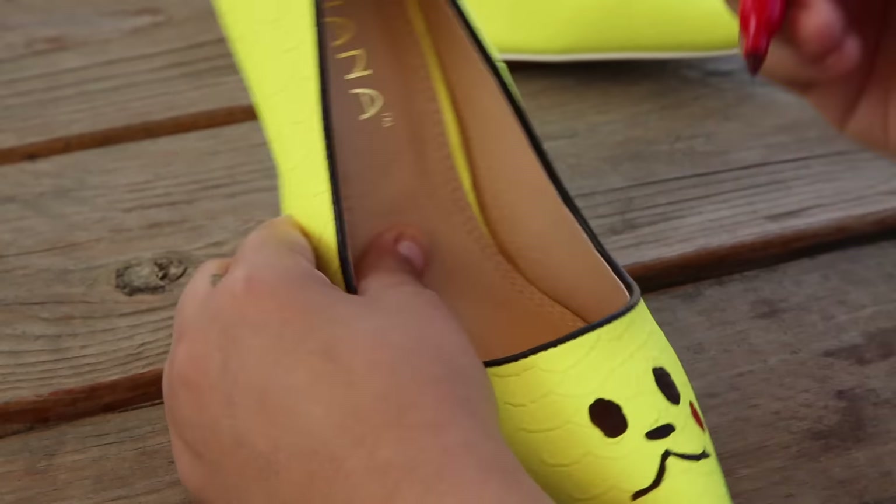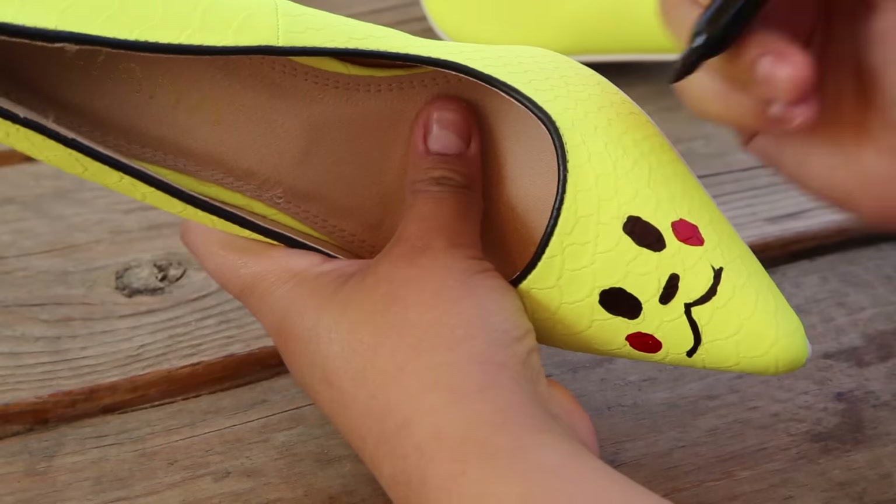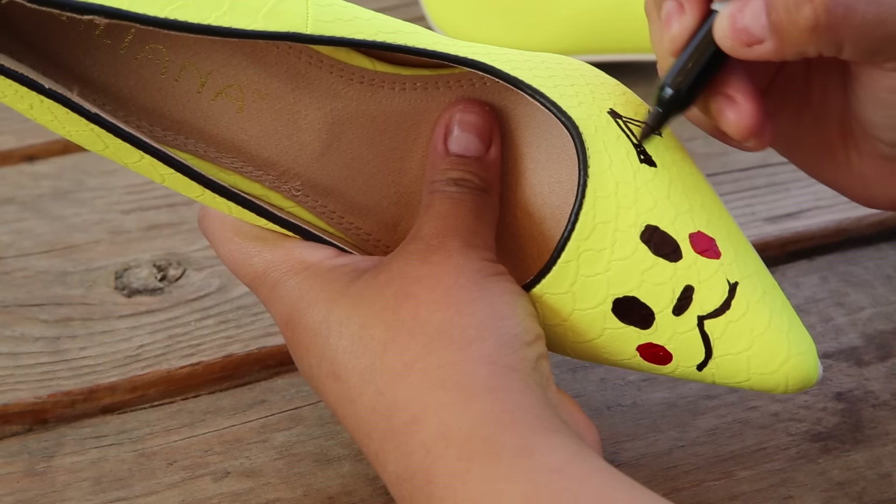Now for the cheeks, grab the red marker and add two circles to each side. Last but not least, we're going to do the ears.